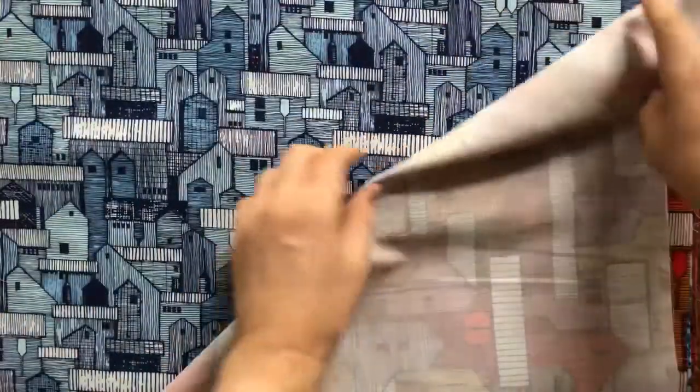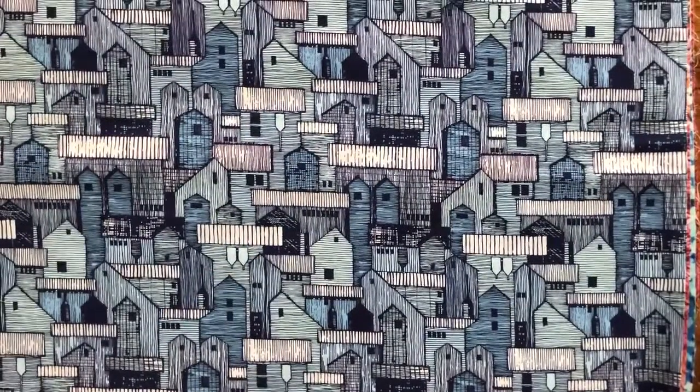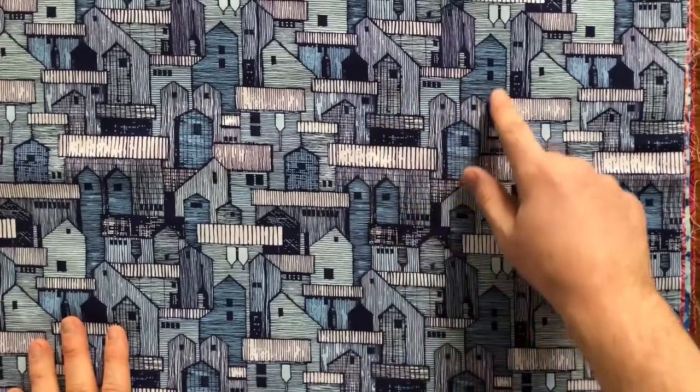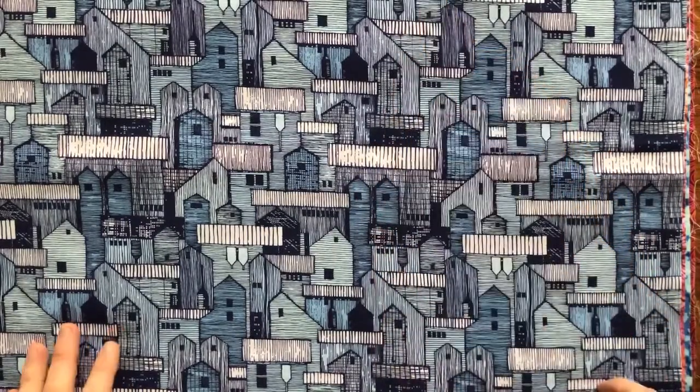There are two versions of this. There's another version called Moonlight that is a smaller scale and has four different shades of blue — these pale gray blues and then a little bit more saturated blue, like a navy, which is in the line work.